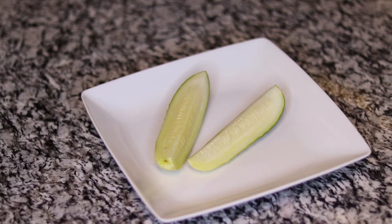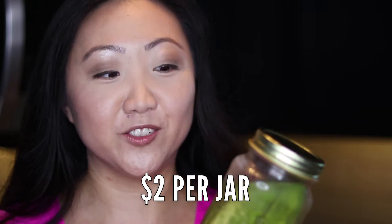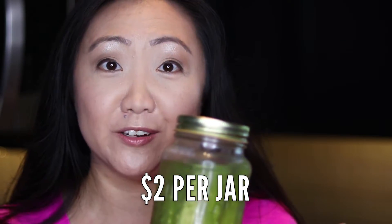Isn't that super easy? And as far as cost goes, these can be a bit of a money saver. A jar of nice pickles at the store can be like three to four dollars. I bought a very large bag of mini cucumbers from Walmart for $2.98, got some fresh dill for about $1.98, and the other ingredients are pretty minimal cost-wise. So I made four jars of pickles for about $8.